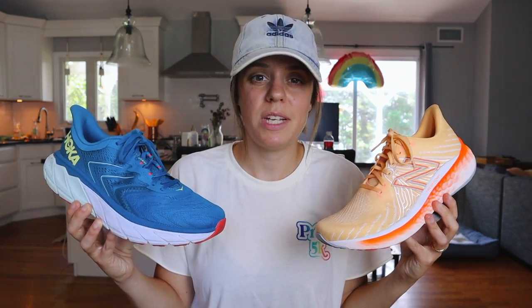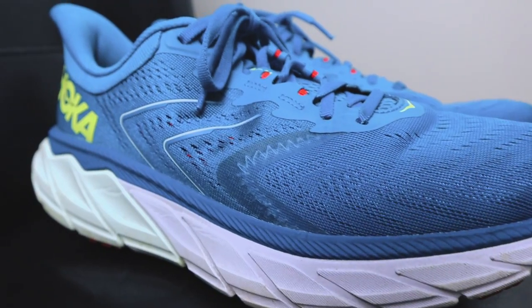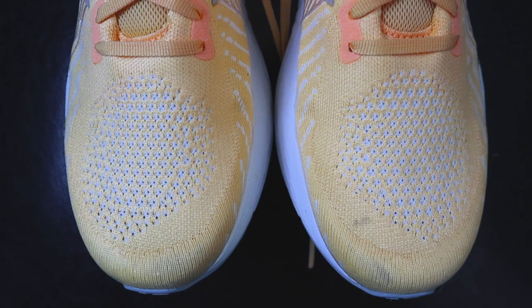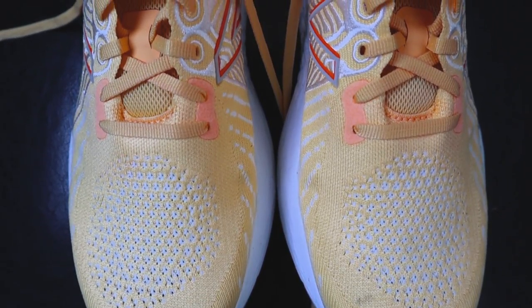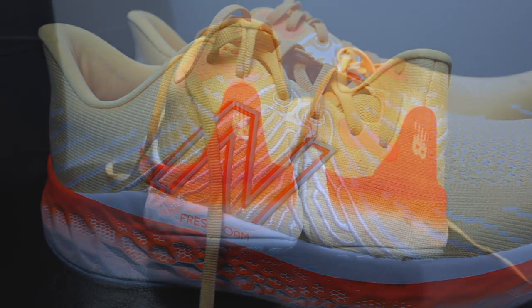First up, the uppers. In the Arahi 5, Hoka is using an engineered lightweight mesh. It is extremely breathable and feels pretty thin on foot. They managed to get some overlays in the midfoot and a pretty structured heel counter. In the New Balance Vongo V5, we have what appears to be a hypo-knit material in the forefoot — it's very stretchy. As we get closer to the back of the shoe in the midfoot, we get a bit of a more structured material with some overlays, and then a structured heel counter in the back. If breathability is your game, both do a pretty good job, but I'm going to give the lead to the Arahi 5. This material is pretty perforated, both in the forefoot and midfoot.